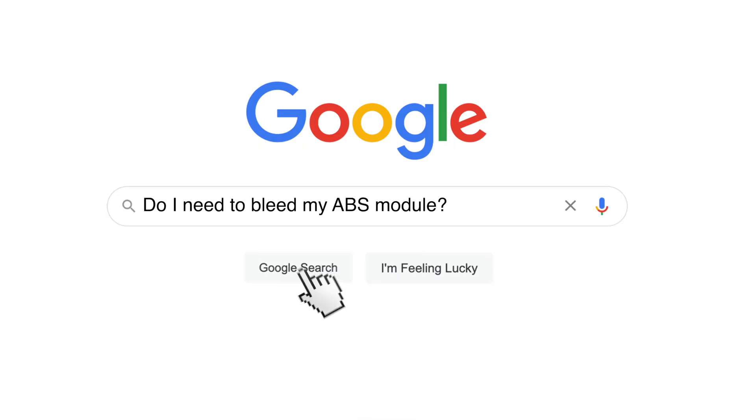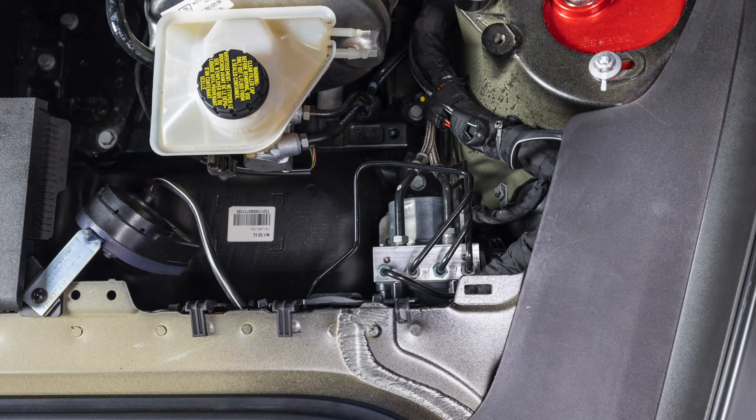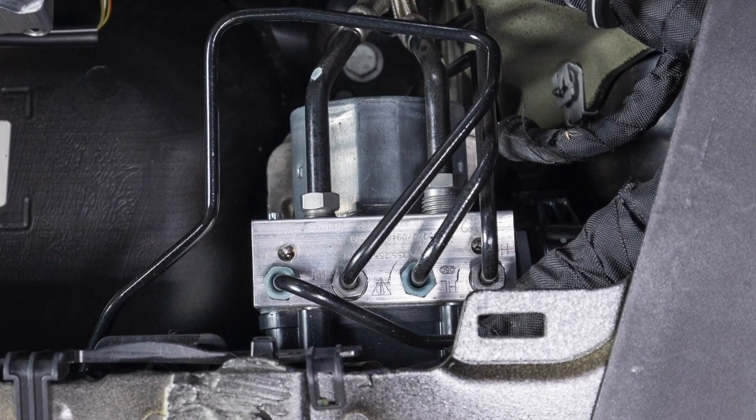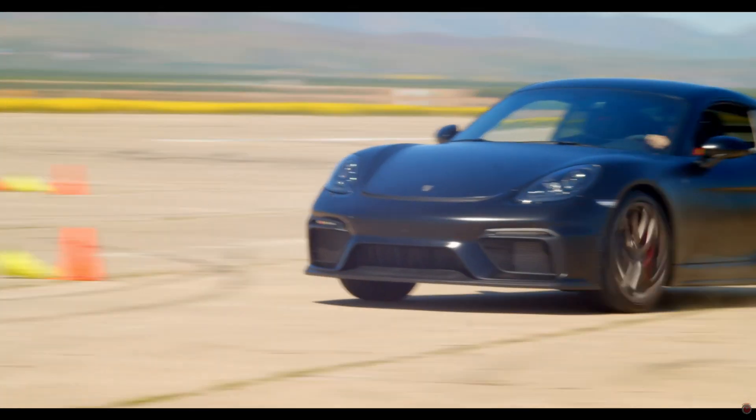Now the moment you've all been waiting for — the ABS module. Do we really need to bleed that? I don't have access to Porsche service manuals, but other car manuals show ABS systems are largely similar. They all receive brake pressure from the master cylinder, and electronically controlled valves inside the module decide how much pressure goes to each brake caliper. This applies during anti-lock braking situations and, with modern cars like the GT4, also as a function of traction control — so it's pretty darn important.